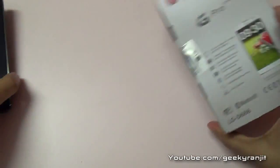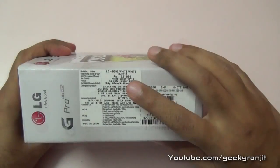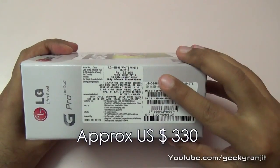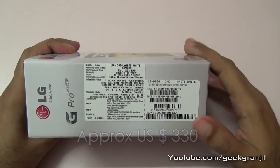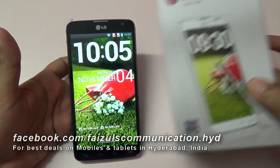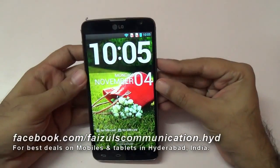We have dual speakers and the price quoted on the box is ₹22,990, but Faisal Communications quoted me a street price of ₹19,500 for this phone. I want to thank Faisal Communications for providing this unit for review.